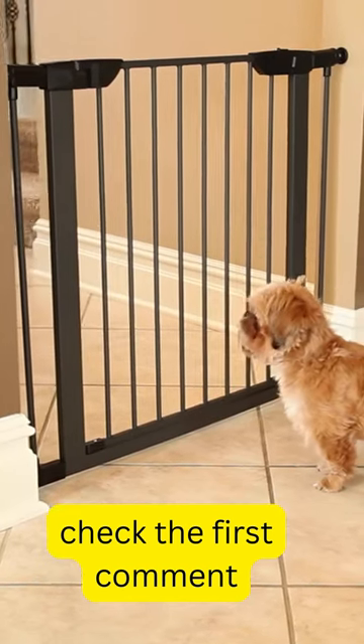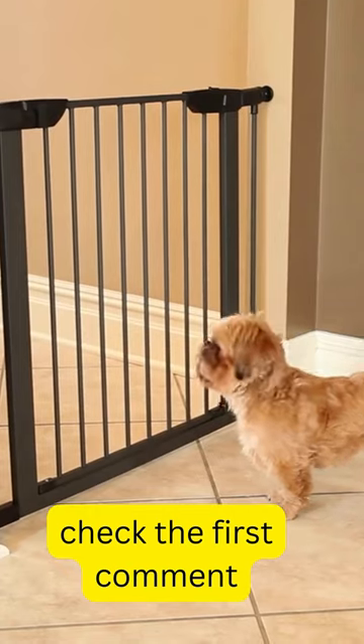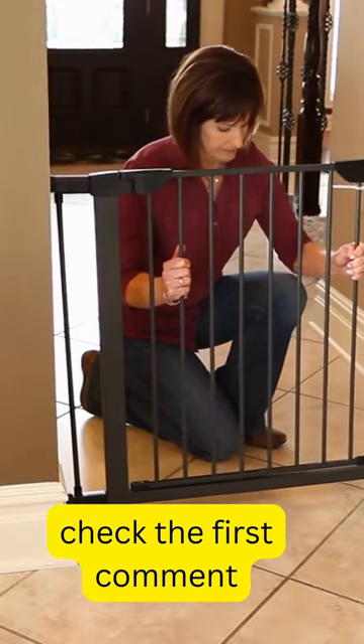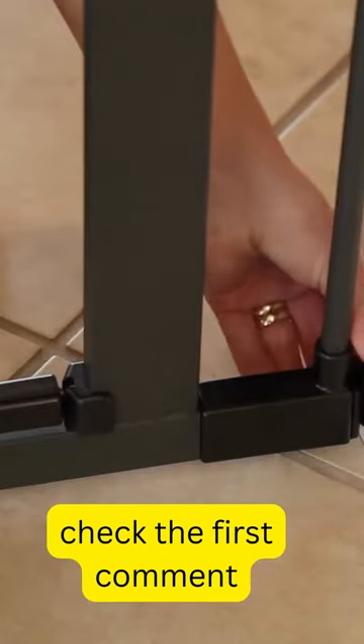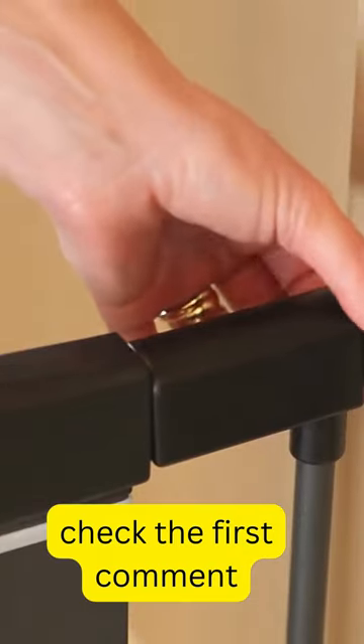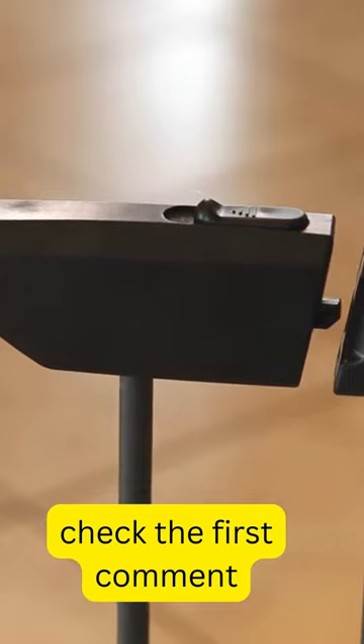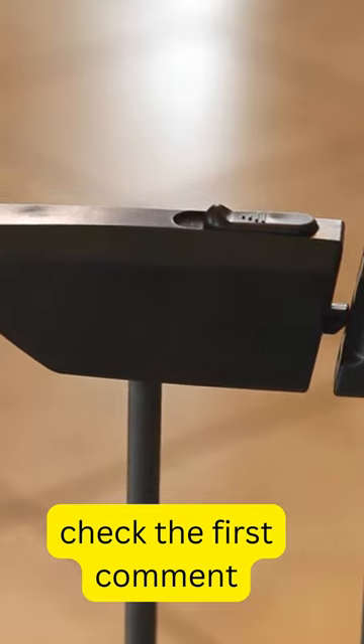Homes for Pets offer an attractive and convenient way to keep your pet in a safe place. Simply place the gate in the opening and begin by tightening the lower tension knobs, then tighten the upper tension knobs. As the tension knobs are tightened, the gap in the gate frame will begin to close, creating a secure fit.